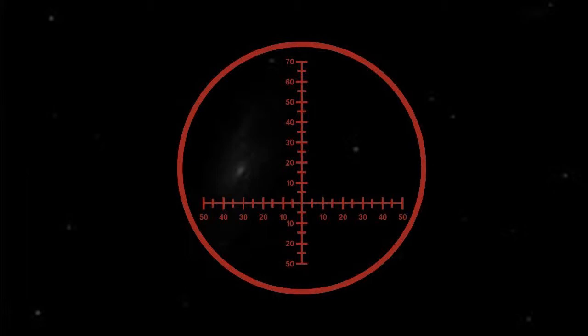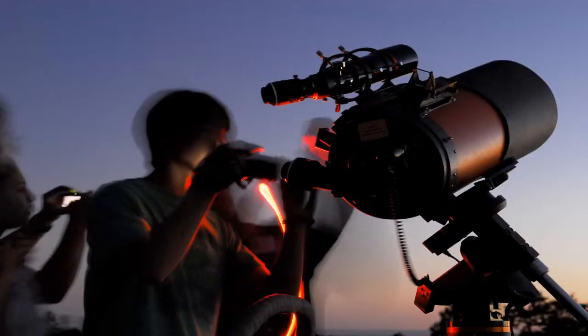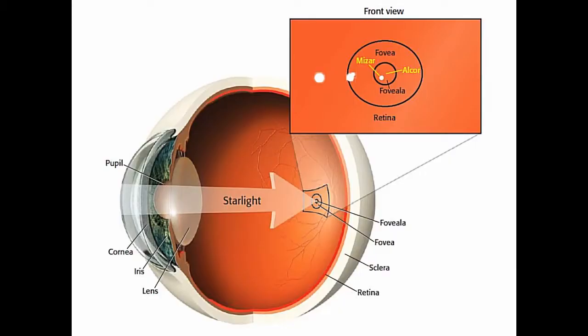The way your eye is structured means that you see the faintest objects if you look 8 to 16 degrees off-center — the exact angle is a little different for each person. This only works if the object you're looking at is on the nose-ward side of your face, so look slightly rightward with your right eye and leftward with your left eye. This technique is called averted vision, and it exposes the most sensitive part of your eye to let you see fainter objects.